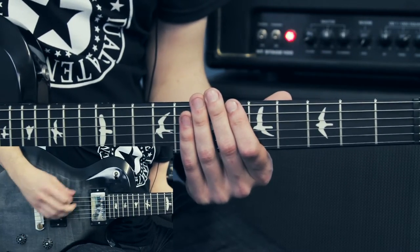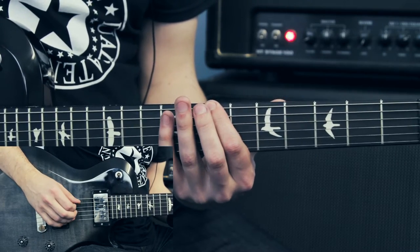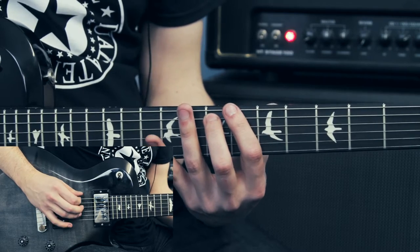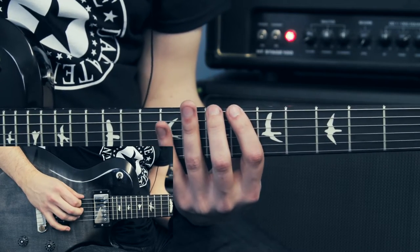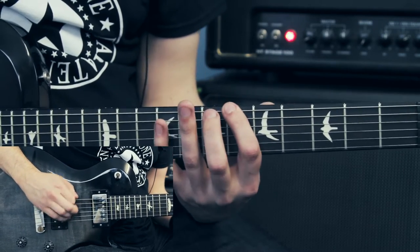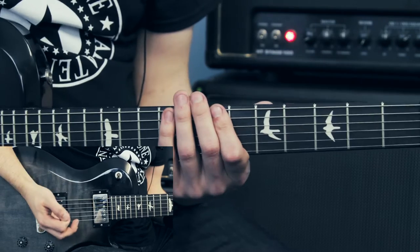I'll do that section again. I'm starting on the 7th fret, 9th fret of the A string, 7th fret of the A string, 6th fret of the E string, and 7th and 9th. Here it is up to speed.